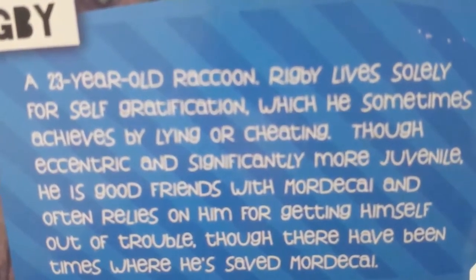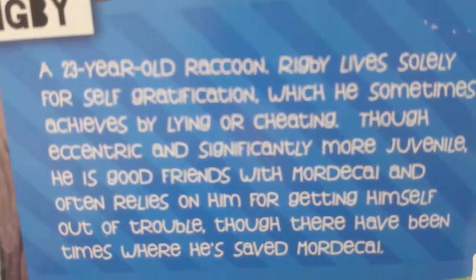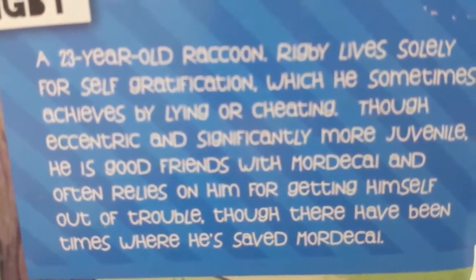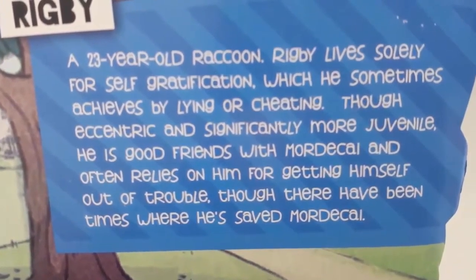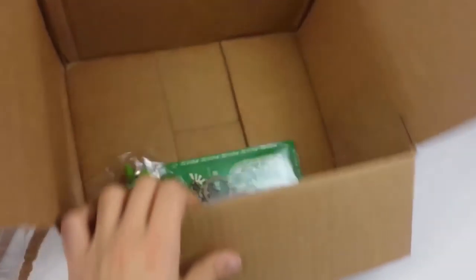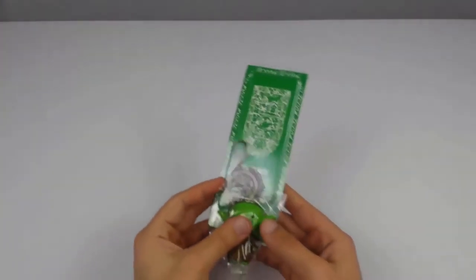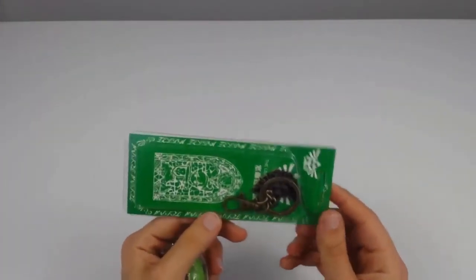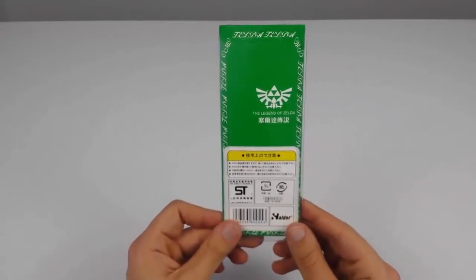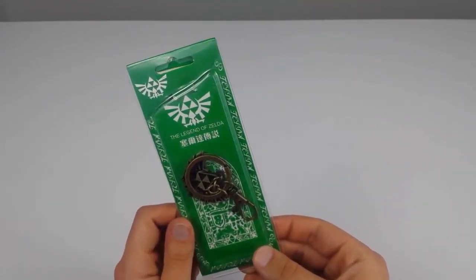I have absolutely no idea what this is — it's from The Regular Show on Cartoon Network. Let me just read this: 'A 23-year-old raccoon, Rigby, lives solely for self-gratification, which he sometimes achieves by lying or cheating. Though eccentric and significantly more juvenile, he is good friends with Mordecai and often relies on him for getting himself out of trouble, though there have been times where he saved Mordecai.'